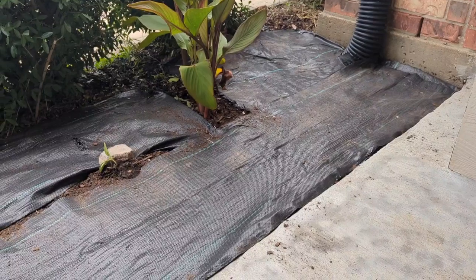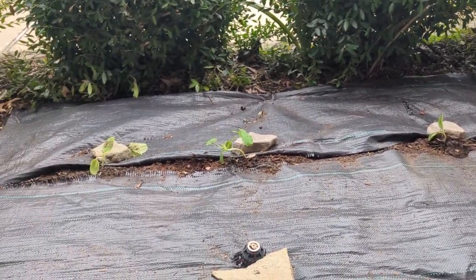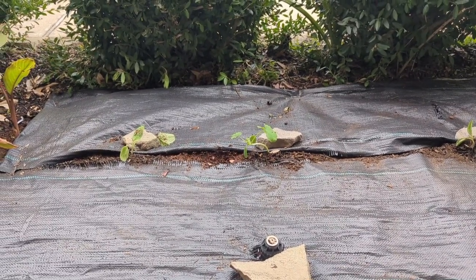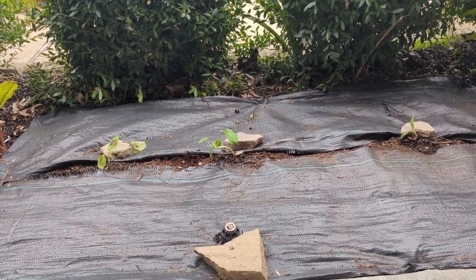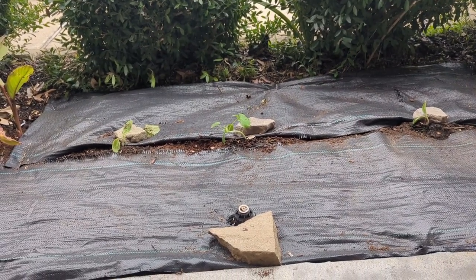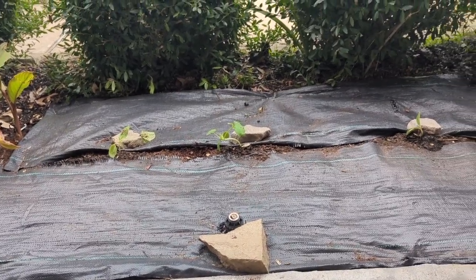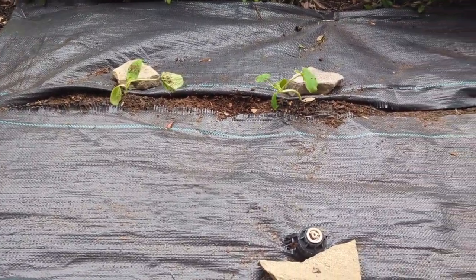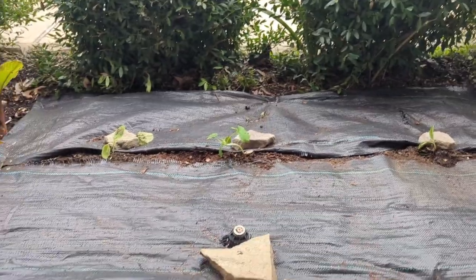If you saw two videos ago, I talked about how I succumbed to the squash vine borers again. Well, their cycle should be done now, so I've planted more squash up here. The reason I planted squash up here is because I try to rotate crops but my garden isn't huge, so I've had squash everywhere in the back already. I thought, let me try it up here — maybe that will help beat the borers. Here's a yellow squash, a zucchini, another yellow squash, and I have two spaghetti squashes to plant out back.